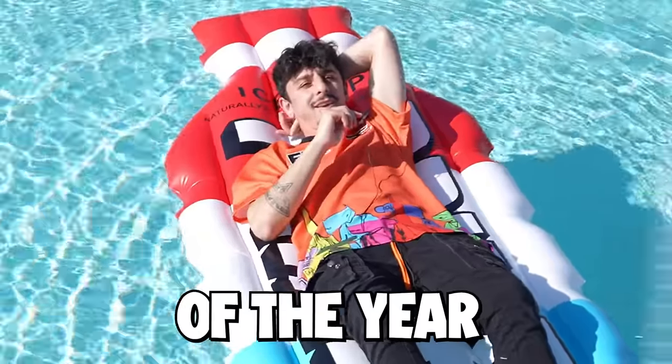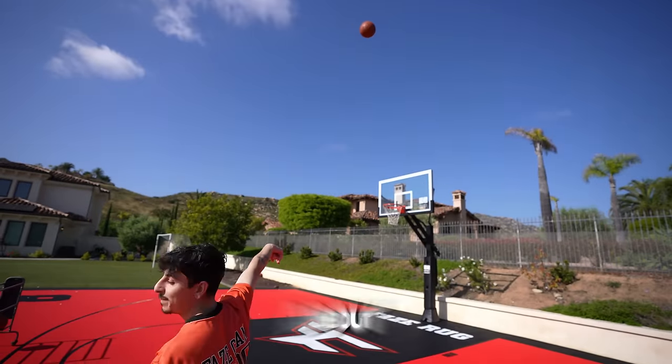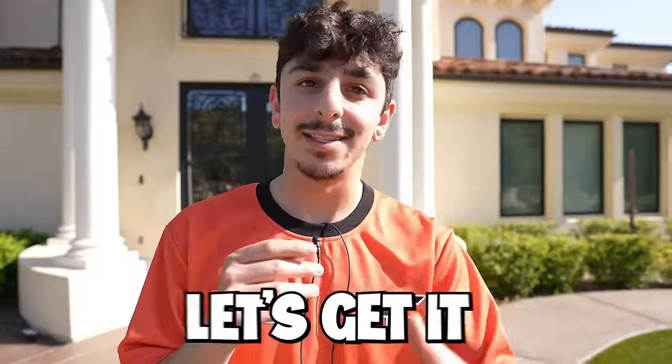Summertime — the best time of the year. Beautiful weather, lots of activities, no school, nothing to worry about other than having fun. I gathered some of the coolest summer hacks I could find for you and your friends to try out. Let's get it.